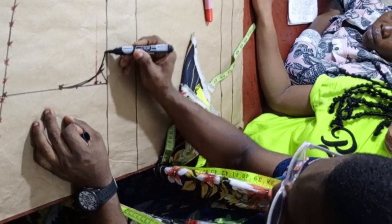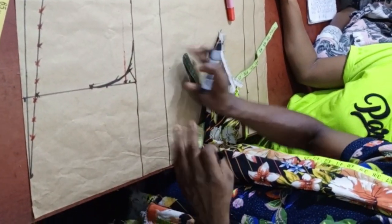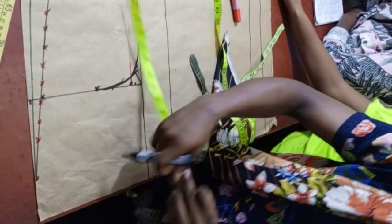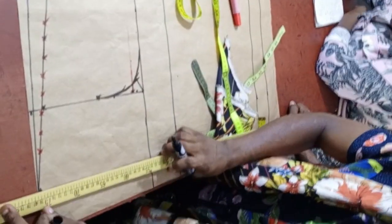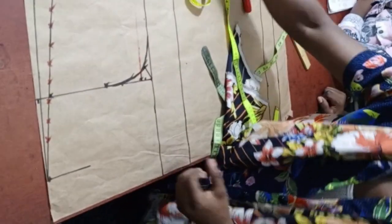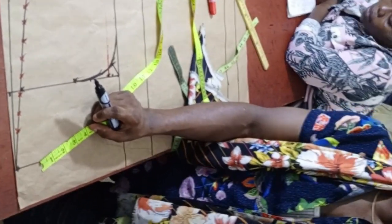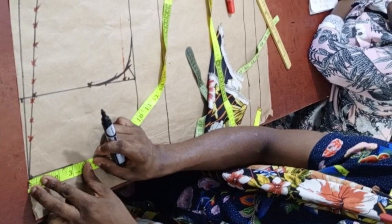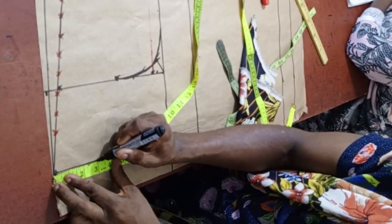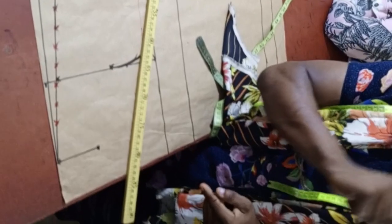Let's mark out the neck before we continue. The neck width we are using is 2.5 inches, so take your ruler and get a straight line. Because it's a total neck, the front neck shouldn't be too deep. The front neck depth should be about 3 inches. Don't use anything more than 3 inches, so that at the end you don't have excess.